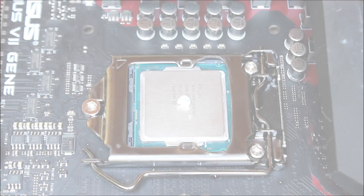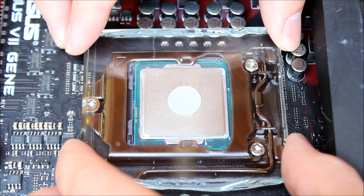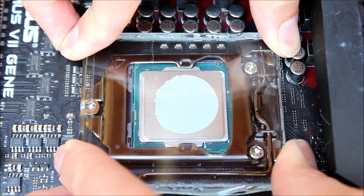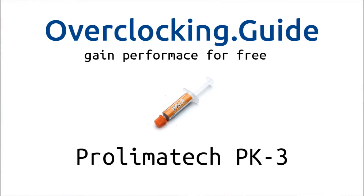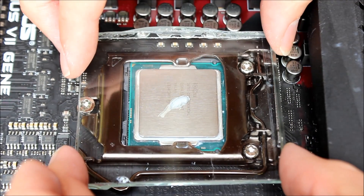Now we'll take a look at different thermal pastes. First, the Thermal Grizzly Cryonaut — I'll apply a small dot in the middle of the IHS to show how the different pastes spread. The Thermal Grizzly Cryonaut actually spreads quite well. Next is the Prolimatech PK3, which is a very common thermal paste, and from my point of view a little bit harder to spread, but also goes very well.